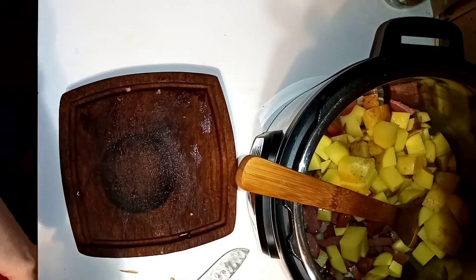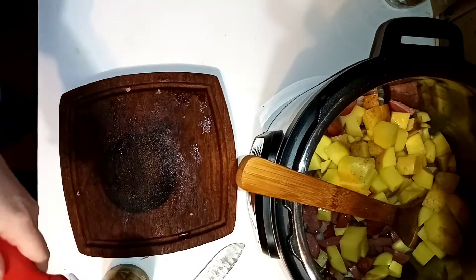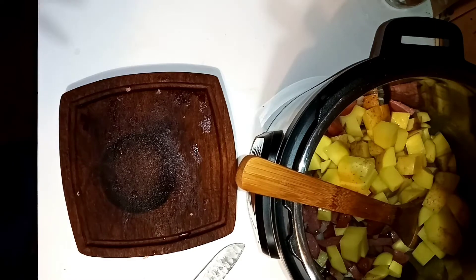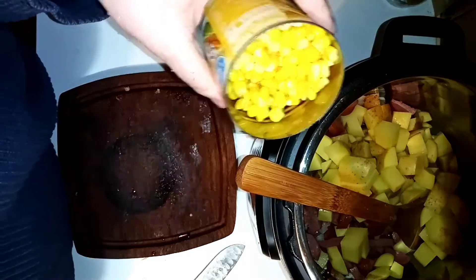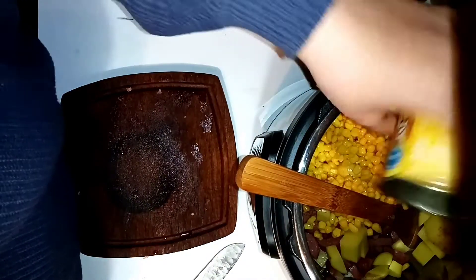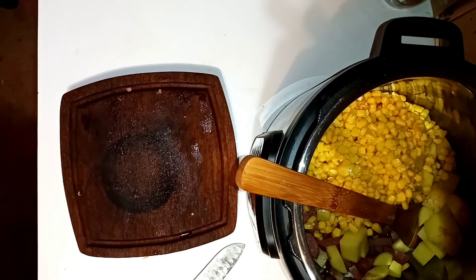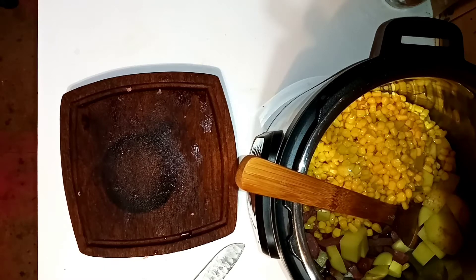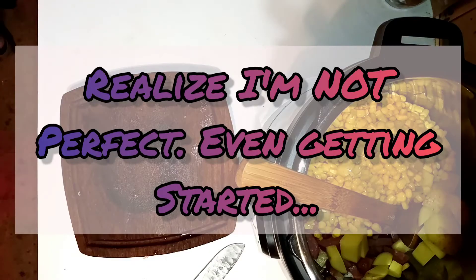Now, the Instant Pot is helping with that speed. If you have histamine issues — yes, it is a can, but it is going to be okay. I am generally under control. The lectins in corn are being pressurized. I did drain the corn, by the way; it's whole kernel. You can use frozen — you might want to adjust how much liquid you put in. I couldn't find the bag of frozen corn I bought specifically because people kept having issues with the fact that I still use canned goods at some points.